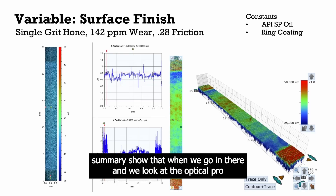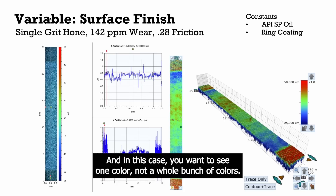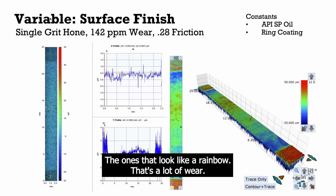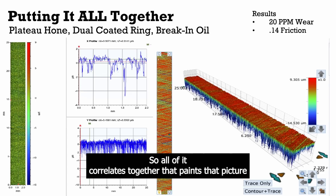And the white light summaries show that. When we go in there and look at the optical profilometer — that 3D look at the wear track — you've got the scale of red, green, and blue showing you what's going on. In this case you want to see one color, not a whole bunch of colors. The ones that look like a rainbow, that's a lot of wear. The one that looks like the same color all the way through, that's less wear. So all of it correlates together to paint that picture.